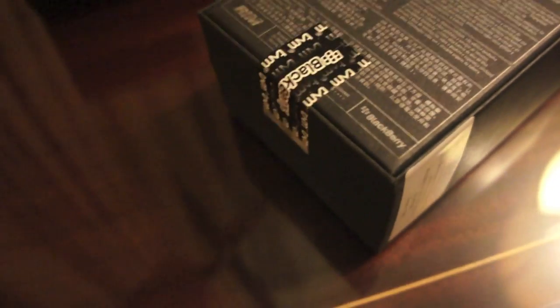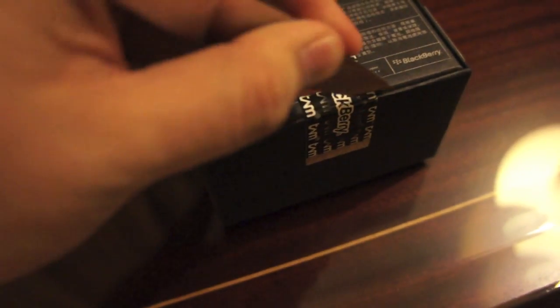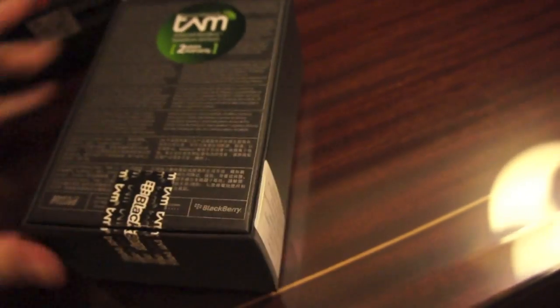Let's break that open. So what better way to break a seal than with a knife? Let's try and get this bad boy open. Damn, what tough tape is this — it's not opening. Finally. There you go, seal broken.